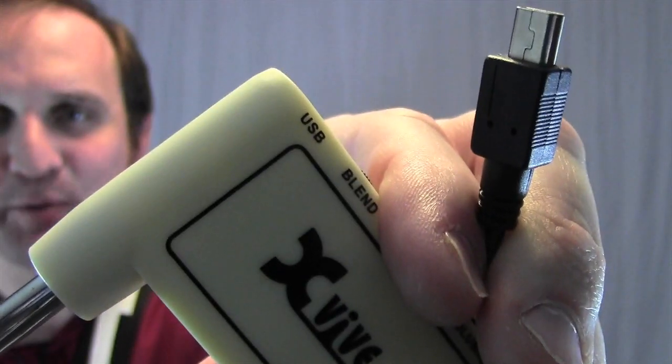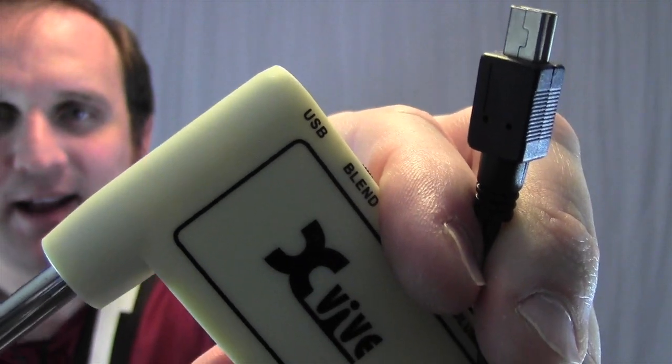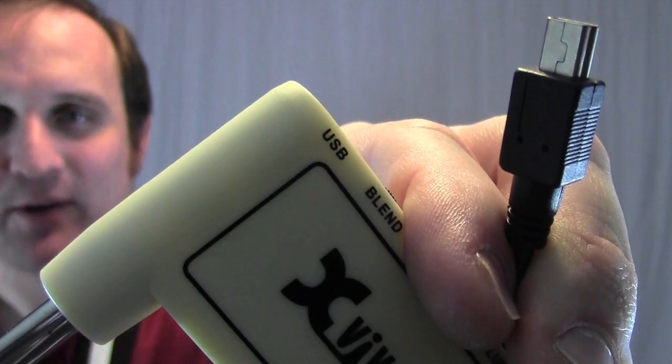It has a rechargeable battery that's charged with a mini USB cable. It's nice to not always have to be looking for batteries.